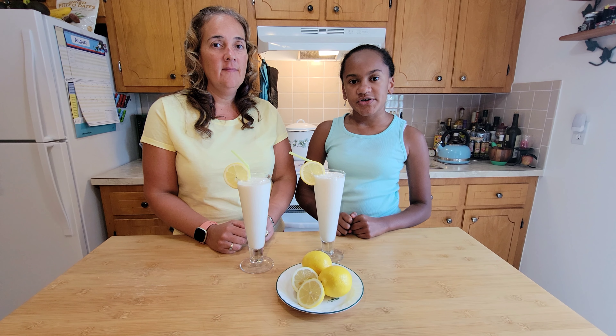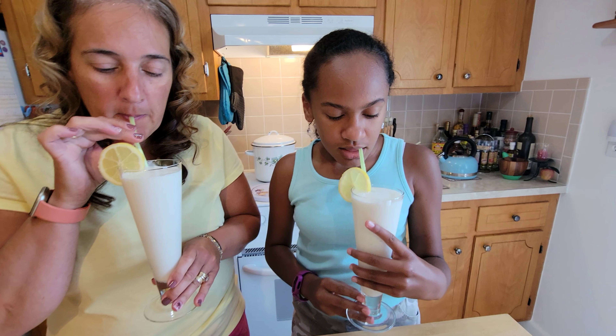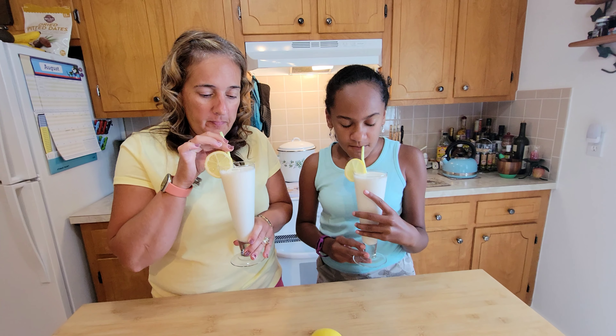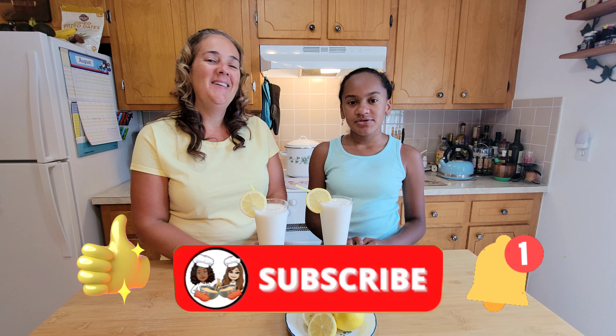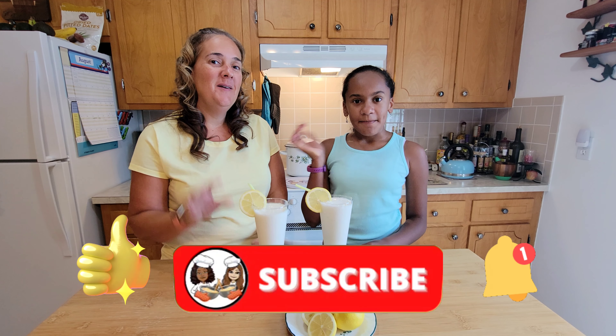Now I'm going to try our drink. This episode of Cooking with Kylie — don't forget to like, subscribe, and hit the bell to know when I post a new video. Bye!